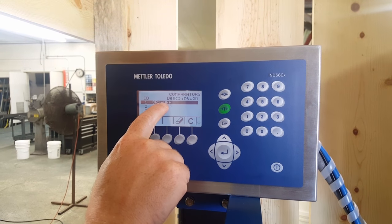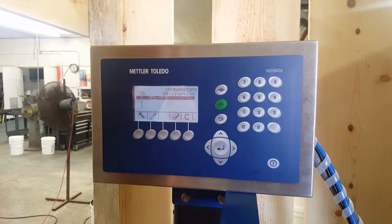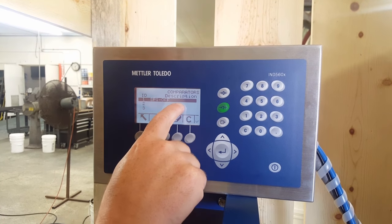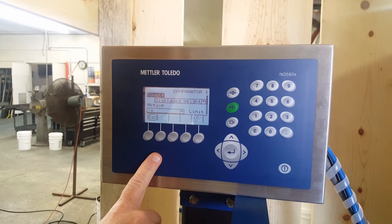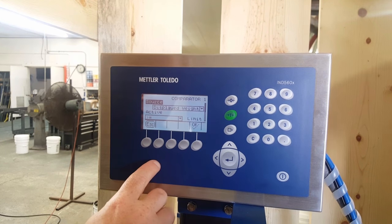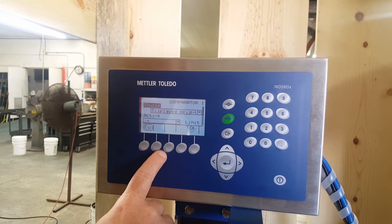Normally our set point one would be considered dribble, and we would write it in here. This gets a little complicated. We've got set point one. Now we have it already written, but if I wanted to rewrite it, I'd go to the pencil key. This is actually telling you what that comparator is and where it's going from.